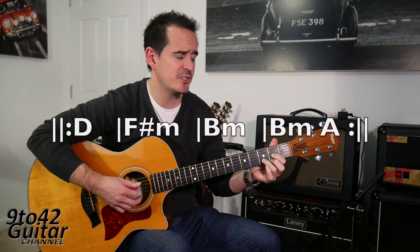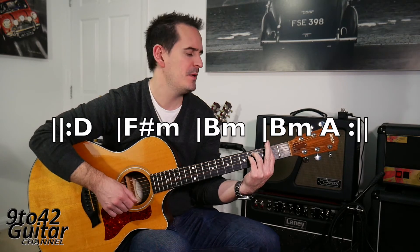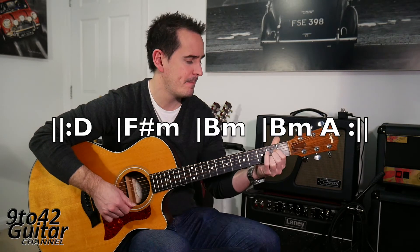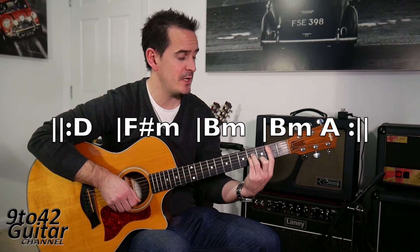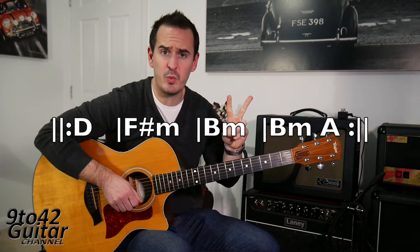So the verse of the song: we've got D, F sharp minor, B minor, another B minor, A. You've got D for a bar, F sharp minor for a bar, B minor for a bar, then two beats on B minor and two beats on A, and it just keeps repeating — it actually repeats it twice. So that's the verse of the song done.